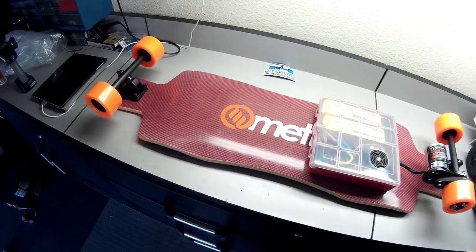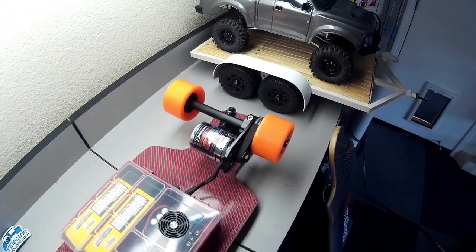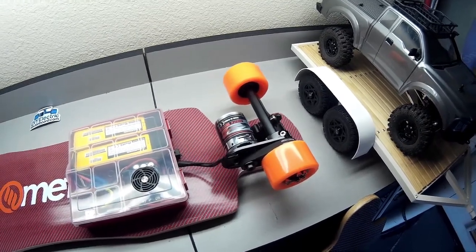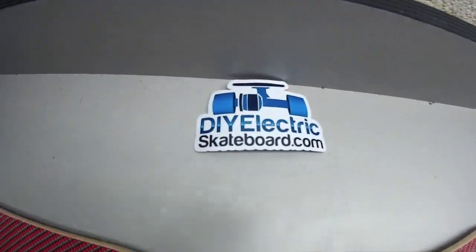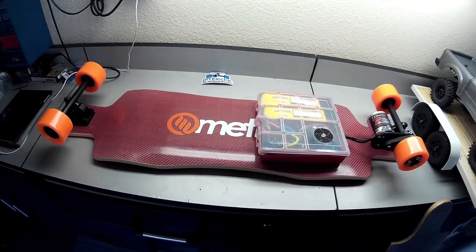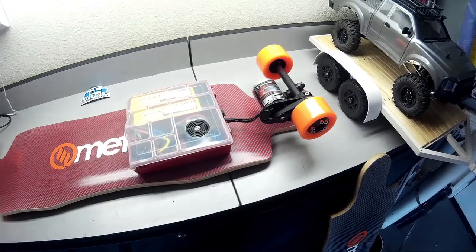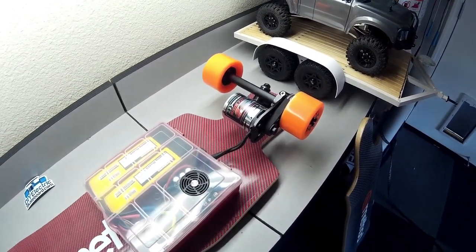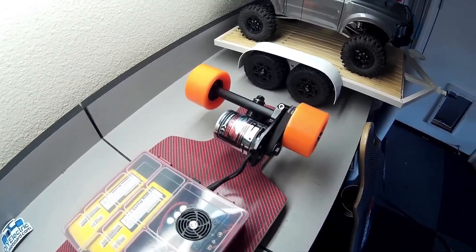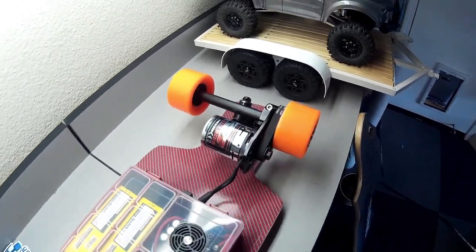So I ordered the truck kit — it comes with the two trucks, front and rear, the rear with the motor mount and wheels and bearings, pretty much everything besides motor and electronics. That was from DIYElectricSkateboards.com. I got a better deal this time — I paid $225 last time, and this time it was on sale for $199. From some of my previous videos you can see the trucks have changed. I think this may be like the third or fourth version of this kit. These are called the Caliber trucks, and the original kit had Parrish trucks.